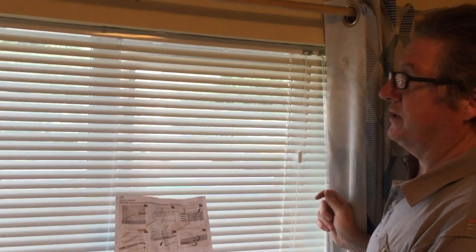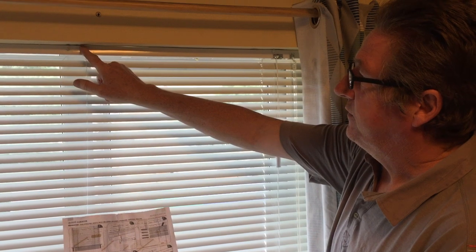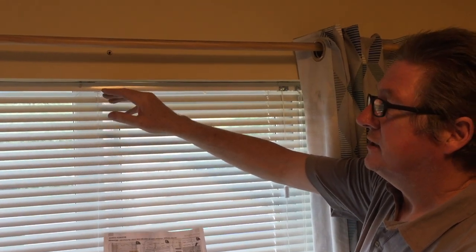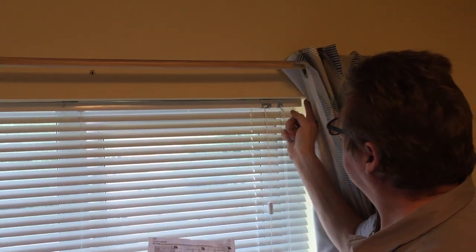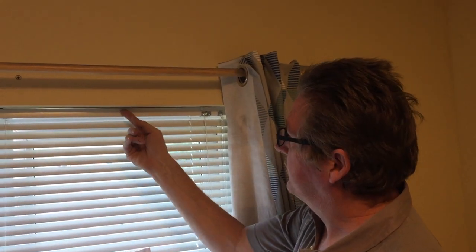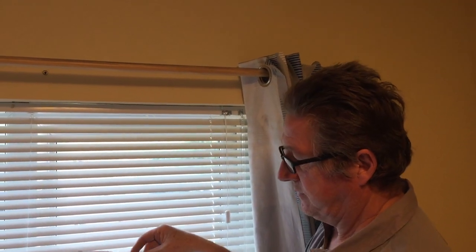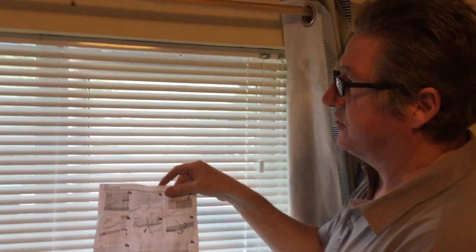What you'll need: it comes with raw plugs and screws, so you need a masonry drill bit — about 6mm — and a drill set to masonry. I managed to drill straight into the sill. If you can't drill into the sill, get a thin piece of wood batten and drill that in — that'll give you support. You'll also need a Pozidriv bit for your drill, or just do it by hand to put your screws in.